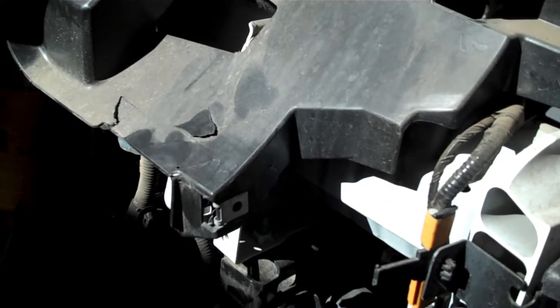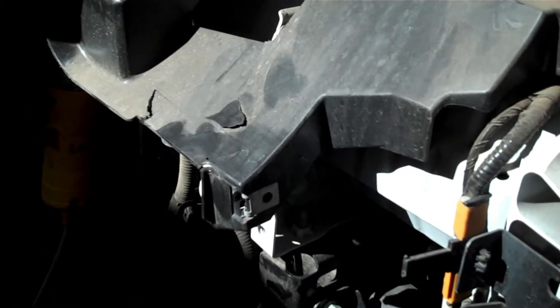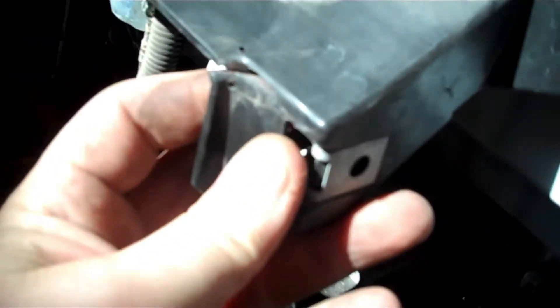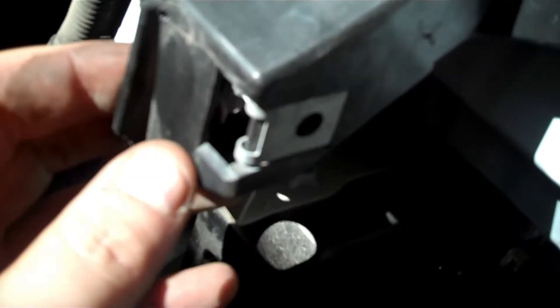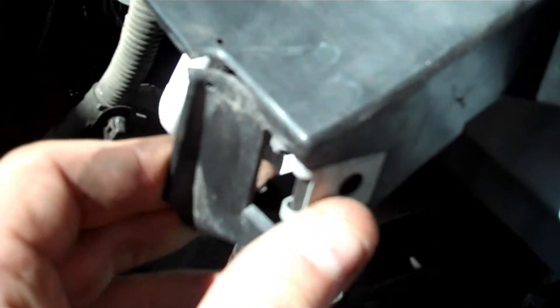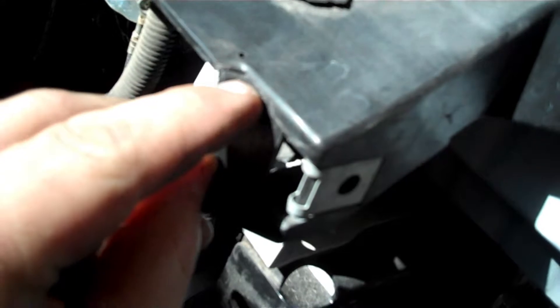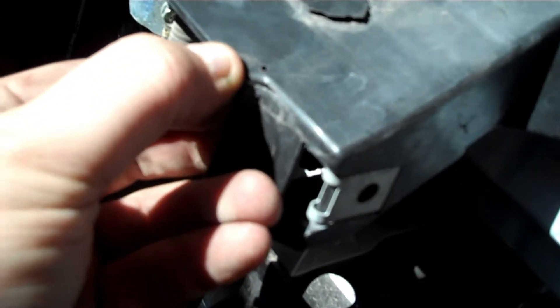Welcome to Blue Line Garage. We're going to show you how to fix plastic parts on a car. If you have small cracks like this, this piece here would probably cost a couple hundred bucks because it's a whole support that goes straight across. This is a main screw mount and it's broken, so I went ahead and drilled two holes — one on the lower, one on the upper — and I'm going to show you how to repair this.